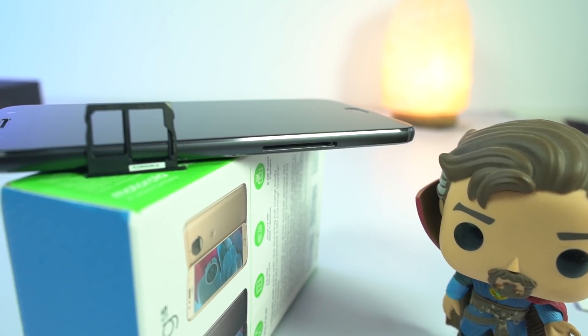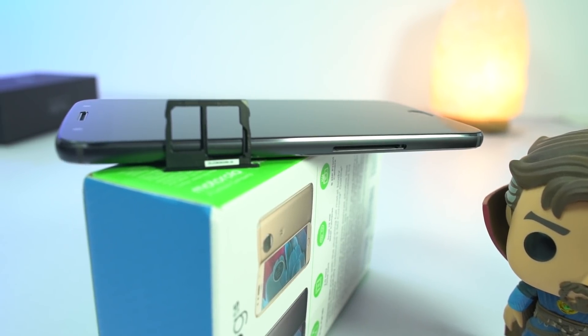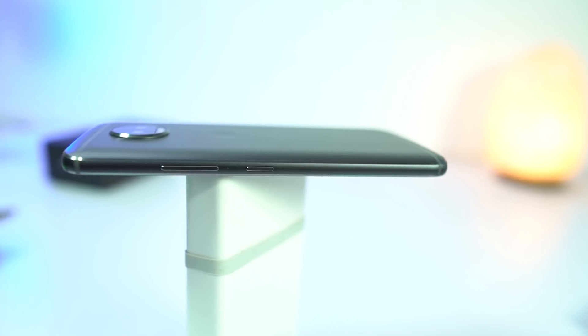On the left, it has a SIM card tray that houses a hybrid SIM slot and a nano SIM slot — so you have to choose between dual SIM and SD card. On the right we have the metal buttons for power and volume controls.